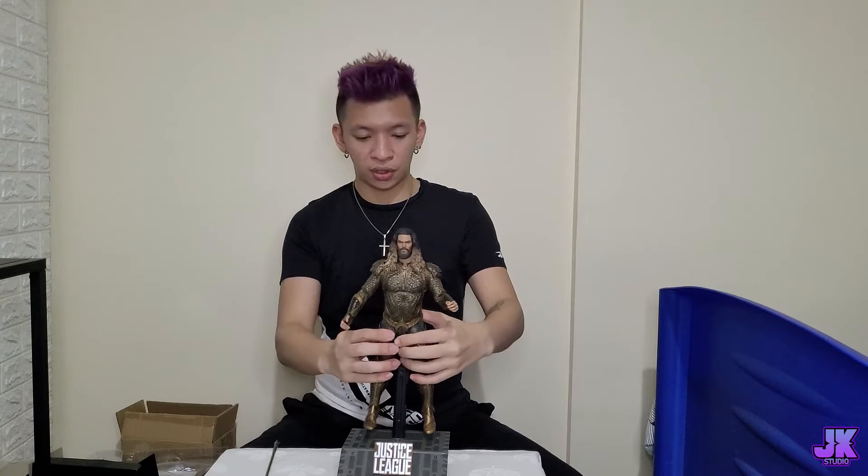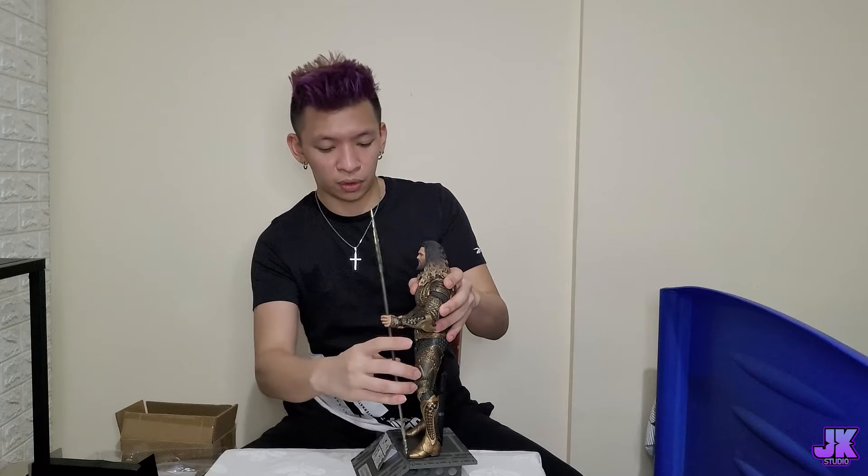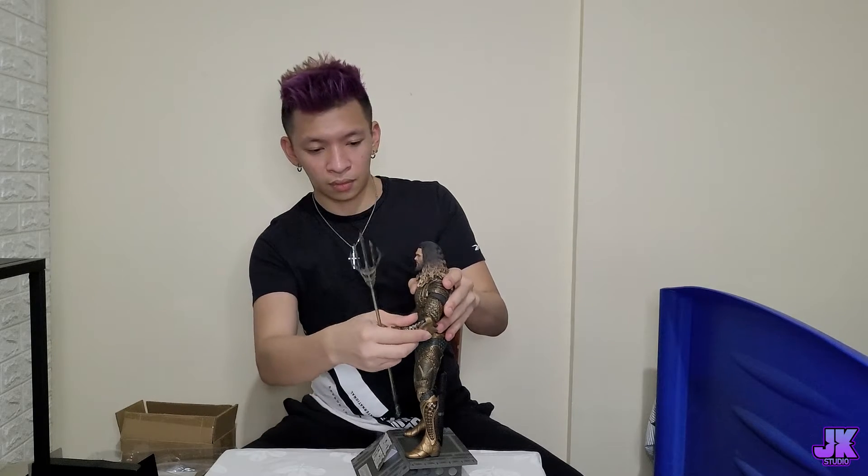So we've got the stand — we put the stand here, put him in a proper position, adjust the stand a little bit, twist it. Then we put the stand somewhere and this is how it looks like. Before the showcase, this is how it's going to look like with the stand and him together. There you have it — this is how Aquaman looks like, this is how the Hot Toys figurine looks like. I'm going to start doing the showcase in 3, 2, 1...